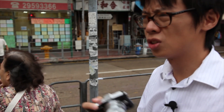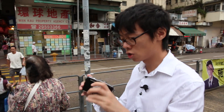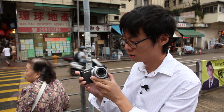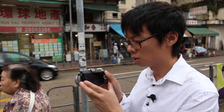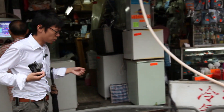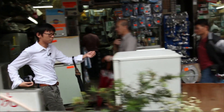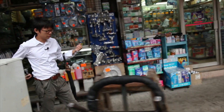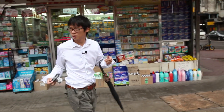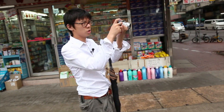Olympus released this along with the EPL3 quite recently and they do look kind of similar from the front and back. This camera has 12 megapixels — basically it's just the same as the other Olympus Pens: same performance, same image quality.